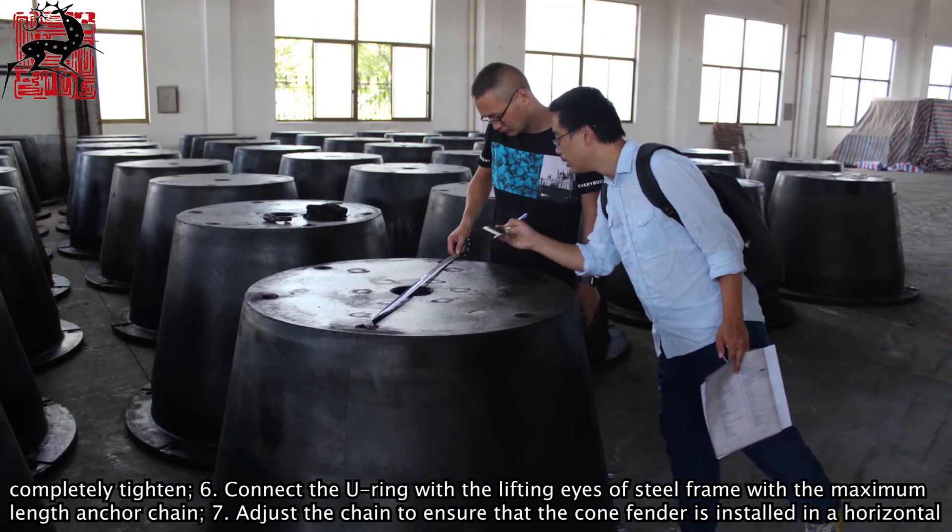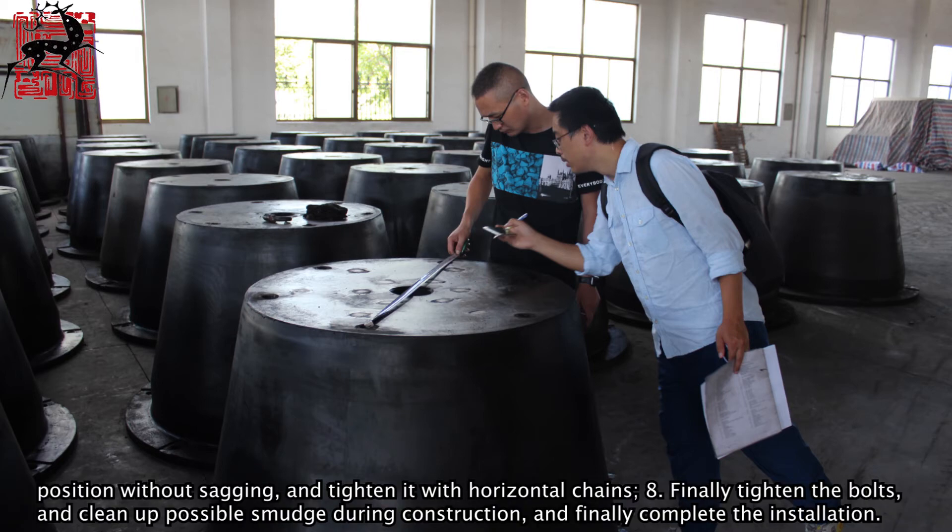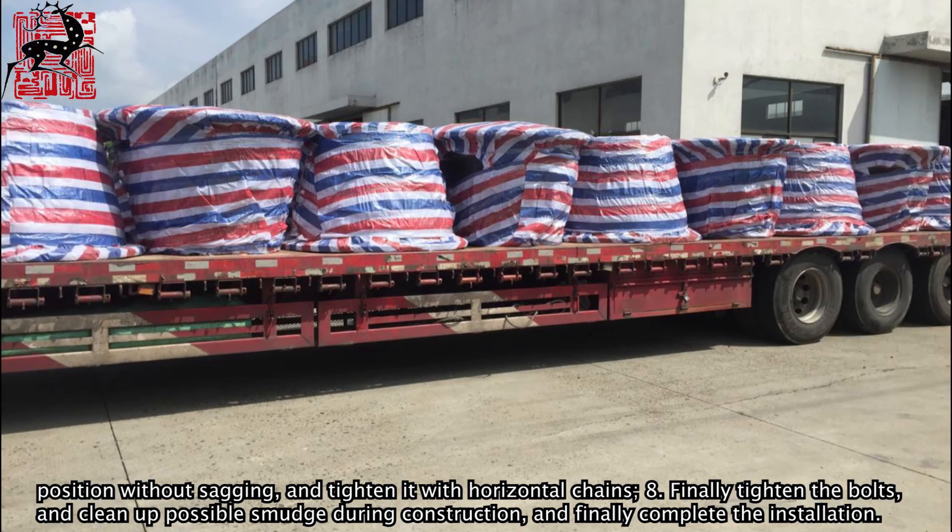Step 7: Adjust the chain to ensure that the Cone Fender is installed in a horizontal position without sagging, and tighten it with horizontal chains. Step 8: Finally tighten the bolts, clean up any smudge from construction, and complete the installation.